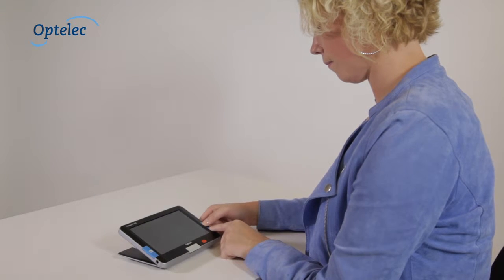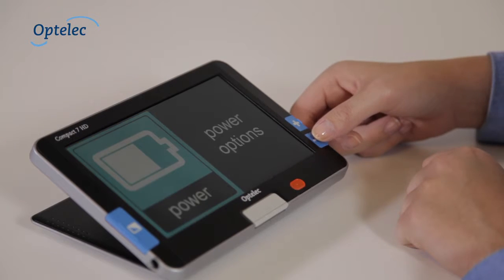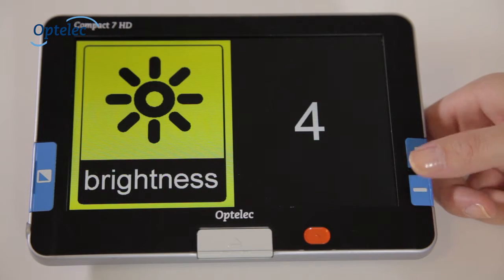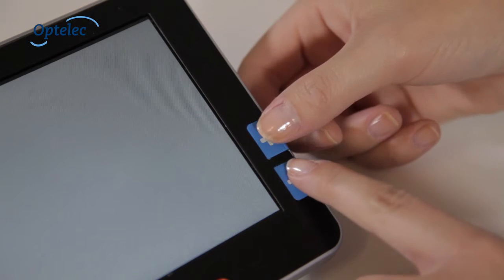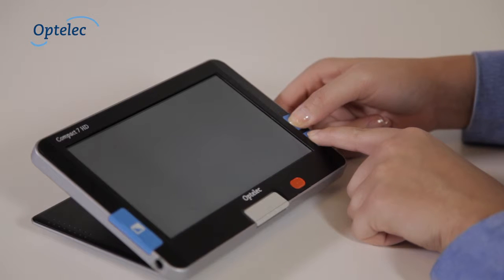The special menu, which has been optimized for use by the visually impaired, allows you to adjust each setting to meet your needs. The settings are displayed as high contrast icons. Simultaneously press the plus and minus buttons for at least one second to activate the menu.